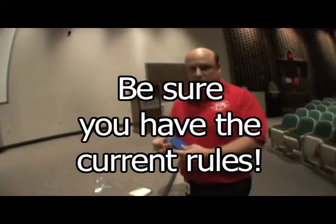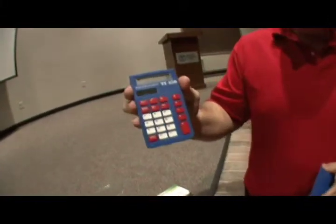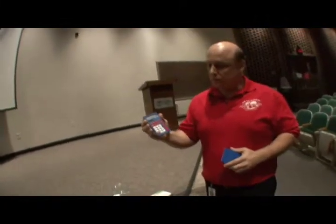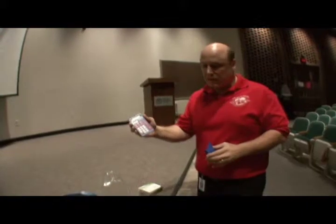The calculator being used is a TI-108 from Texas Instruments. If you wish to have your students practice with the same calculator, it's not necessary, but if you do, this is the one you should use because that's what will be used at the Olympiad.